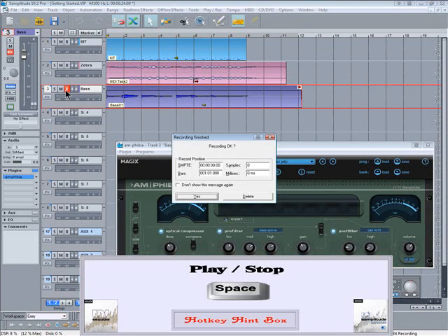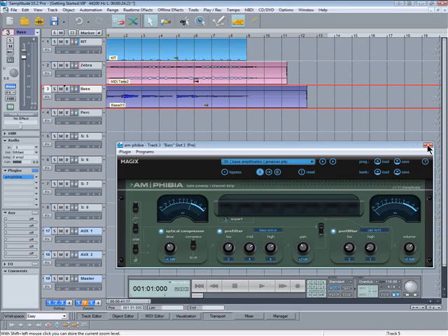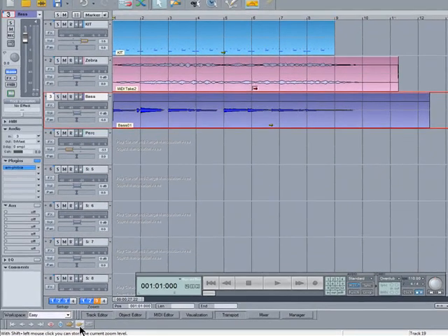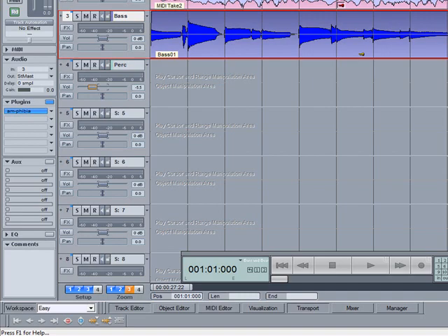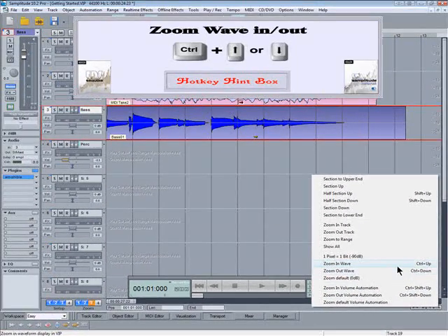Press the spacebar to stop and press it again to OK it. I'm going to switch to another zoom preset. There are two buttons for zooming the waveform in and out down here, also accessible from a menu at the bottom right corner — not forgetting the hotkey.